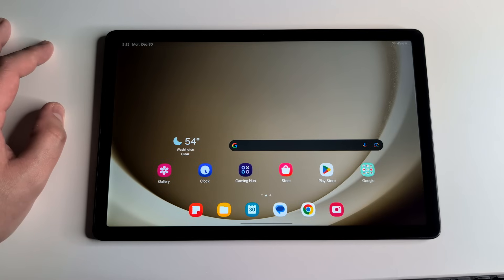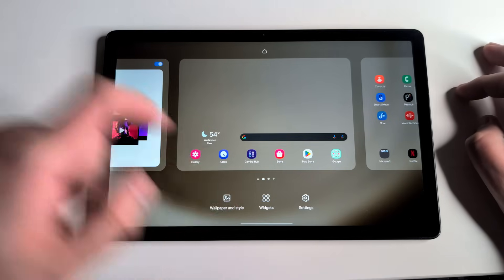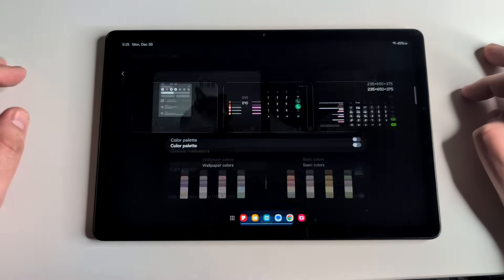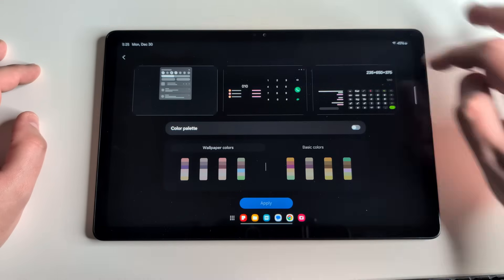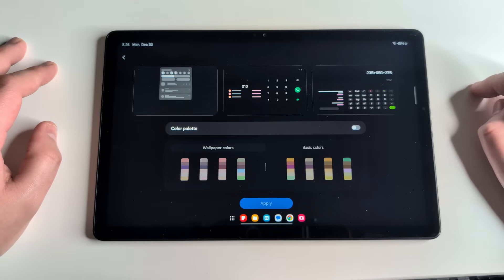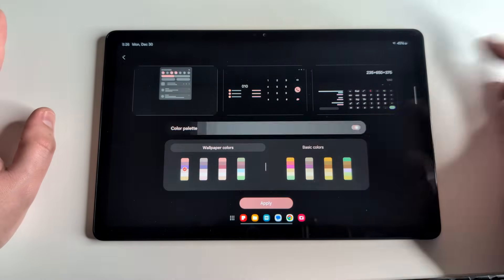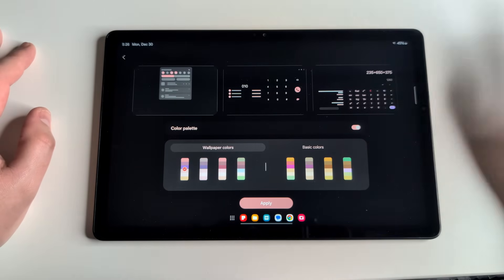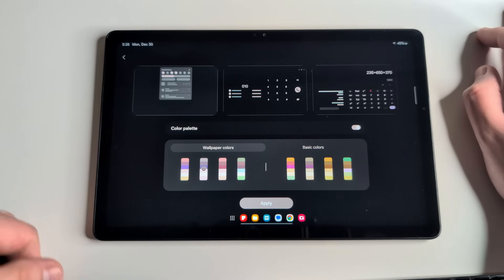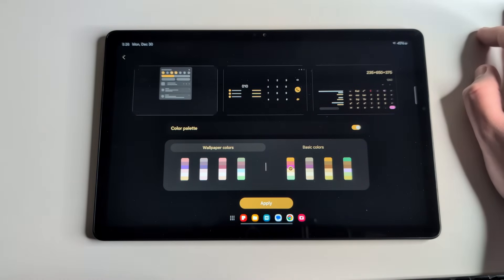Our next tip is called Color Palette — another aesthetically pleasing feature. Hold on the screen, then click on 'Wallpaper and Style.' Inside, you'll find Color Palette, which lets you choose colors to customize your applications — your drop-down bar menu, calculator, and more. You can match it to your wallpaper if you want everything to look cohesive.